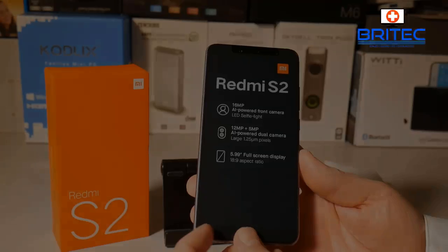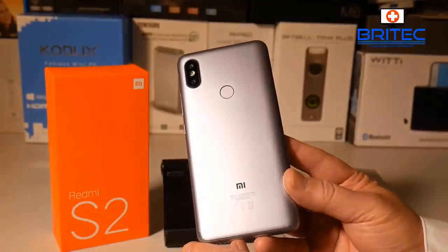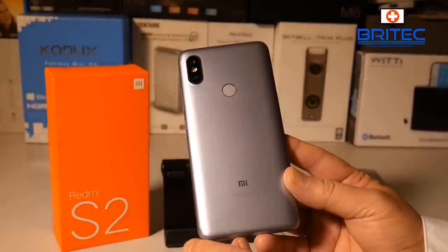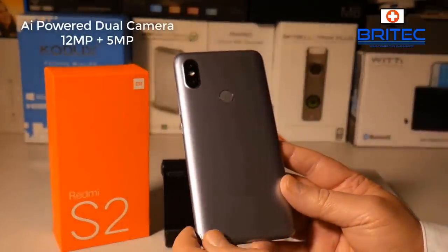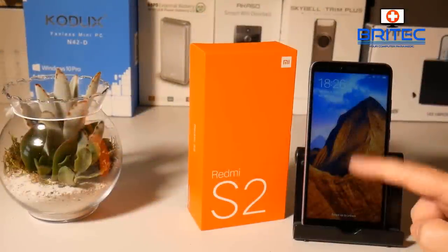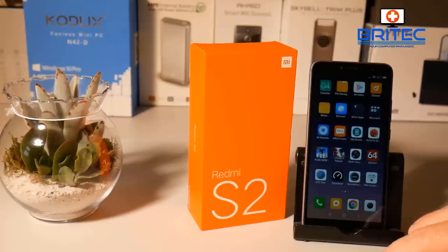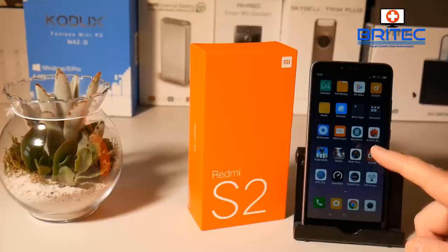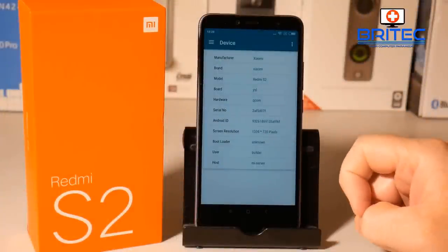The phone comes with the 16 megapixel AI-powered front camera, which is pretty nice. I do love this silver look. It has a fingerprint sensor and also the 12 megapixel plus 5 megapixel camera on the back, which is a really nice camera for an entry-level device. This is what the phone looks like when you power it up — a pretty nice-looking phone at this price point, around about 150 dollars or 120 pounds in the UK.